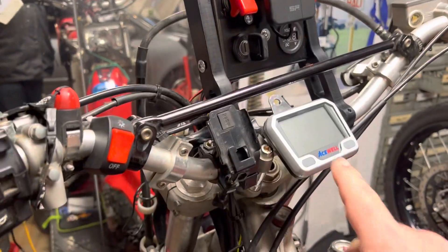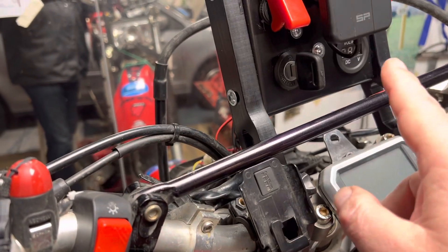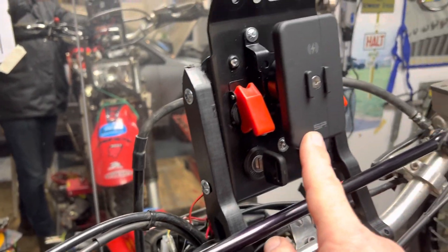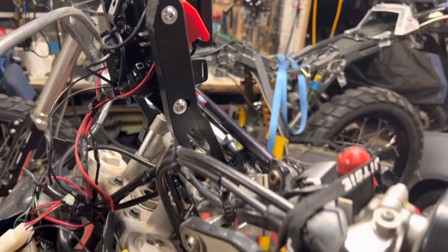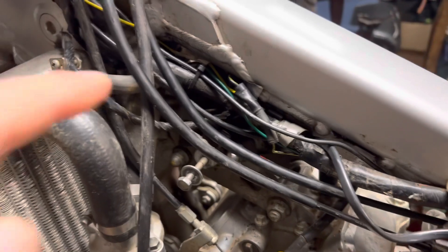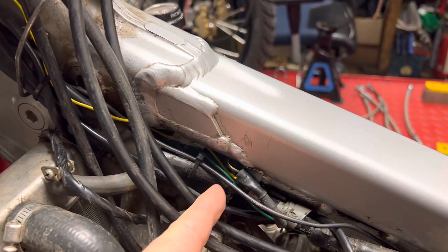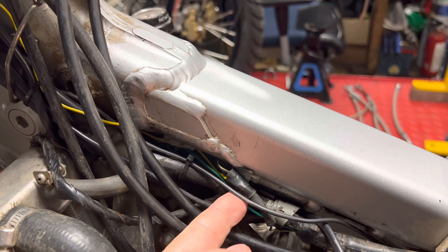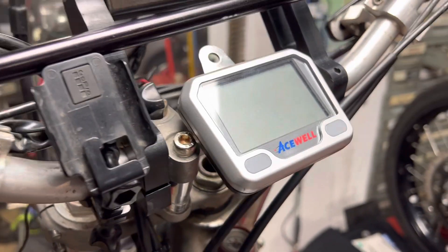I've got a digital clock here for RPM, trip meter, voltmeter, and a USB charging point for my phone. For the RPM signal, there's a little connector on the frame near the coil which connects to your coil — I just tapped into there for the coil feed. That's the yellow wire off this; it's just a basic digital RPM gauge.